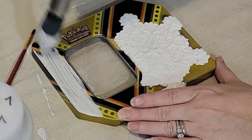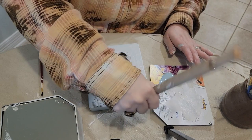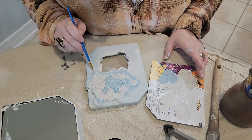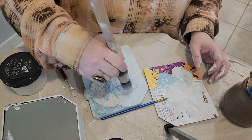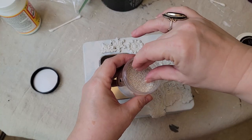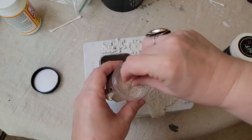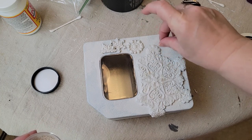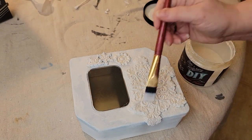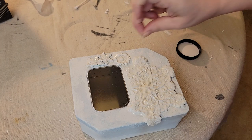I used DIY Paint in Prom Queen and White Swan to create kind of a blended icy blue color. DIY Paint recently released Making Powders — this one is Silver Linings and it's got this gorgeous sparkle to it. I sealed the entire piece with Crystal Clear Chandelier Liquid Patina from DIY Paint, and because you can never have too much sparkle, I added some more Silver Linings Making Powder.